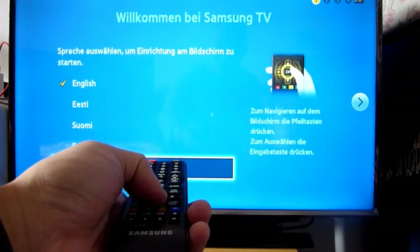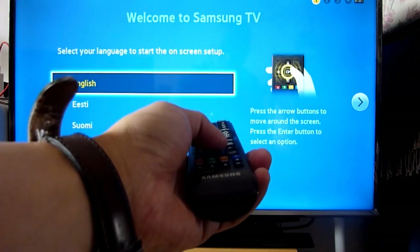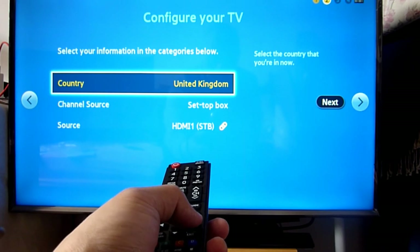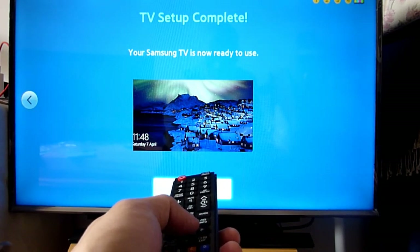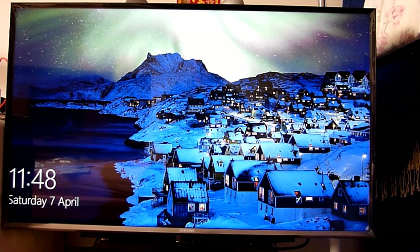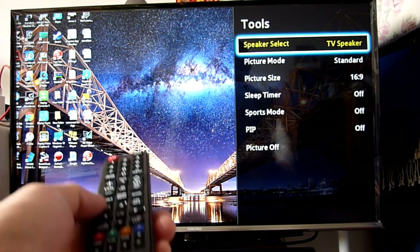I'm navigating the setup with the remote - the down button seems okay. I was pressing the wrong button at first - that's the return button. It's asking for language: English. It's telling me what to do - country: United Kingdom, set top box source: HDMI. I pressed next, next, and the Samsung TV is now ready to use. Simple as that. So that's my computer up and running - sounds good.